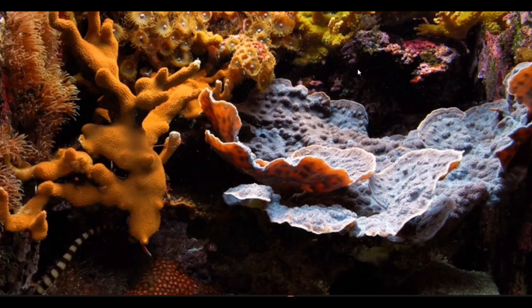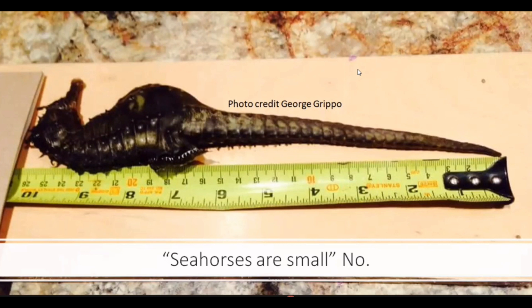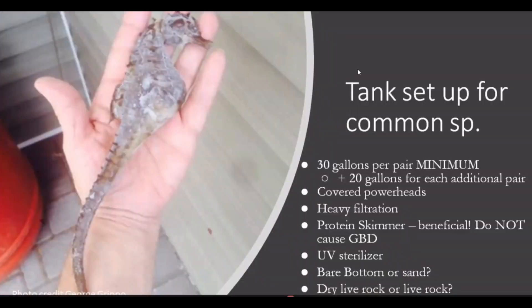Here's an example of a beautiful seahorse and pipefish tank. Now for some common misconceptions. Seahorses really should not be living in 10-gallon tanks — dwarf seahorses aside. This photo shows a seahorse our friend George Grippo caught when it was very small; it lived for many years and eventually reached more than 10 inches long. That's a big animal. Most seahorses sold in shops are babies that continue to grow throughout their lives. You need at minimum 30 gallons for one pair, and even then you'll be doing a lot of cleaning, so a bigger tank is ideal.